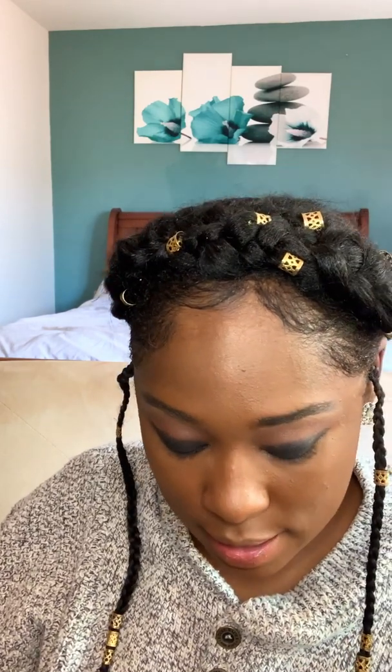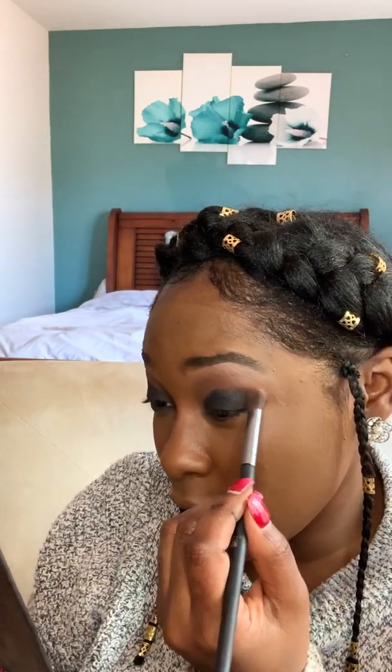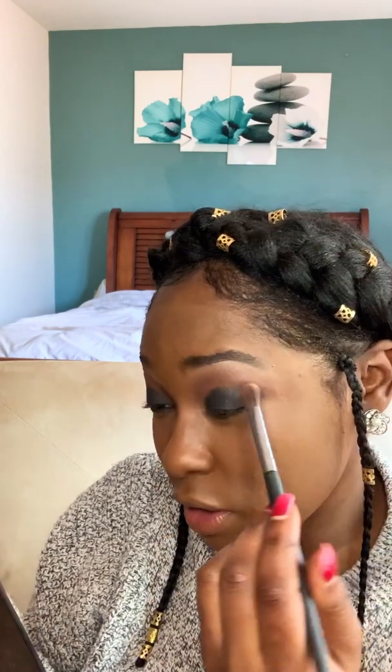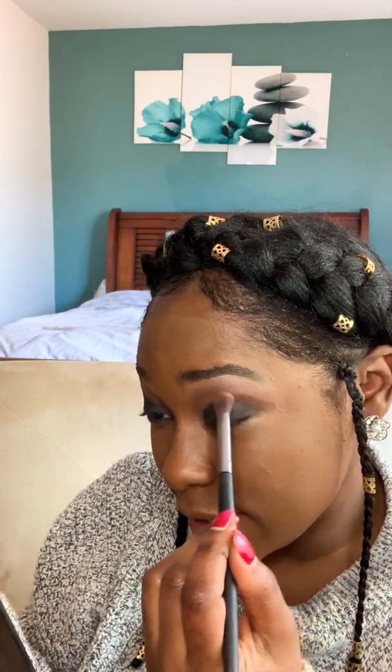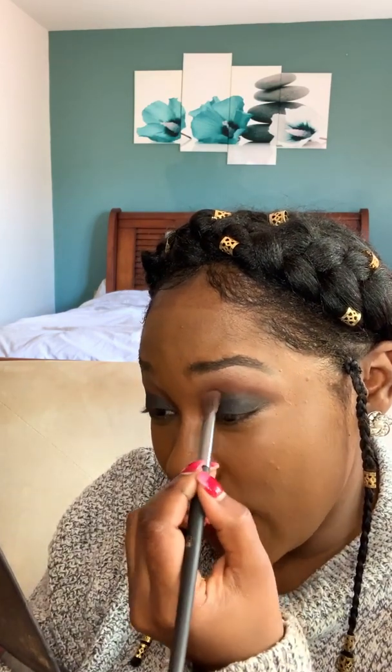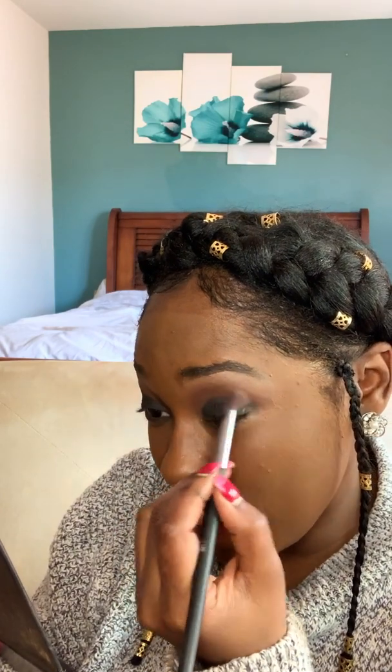Notice the black is all under here — this might even be too high. When you open your eyes you don't want the black to be up there because it'll start to look like a raccoon eye if you do too much. Go back in with that transition color and a blending brush, lightly touching the top of the eye to blend out the harsh lines. Be careful because the black can spread all over your eye.